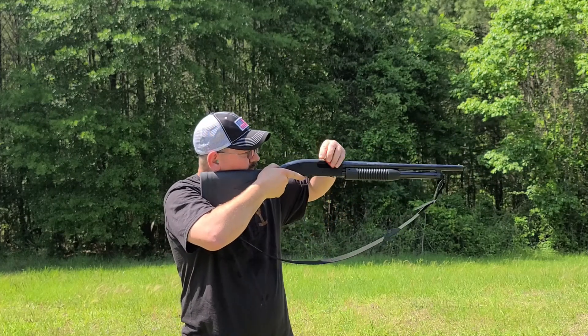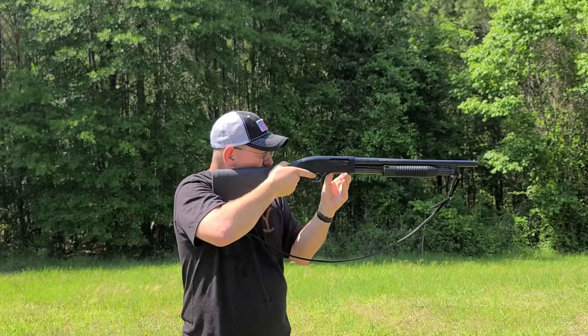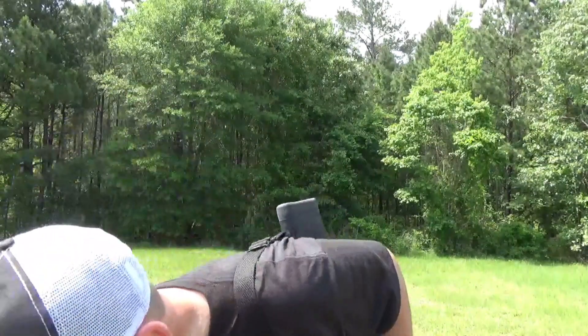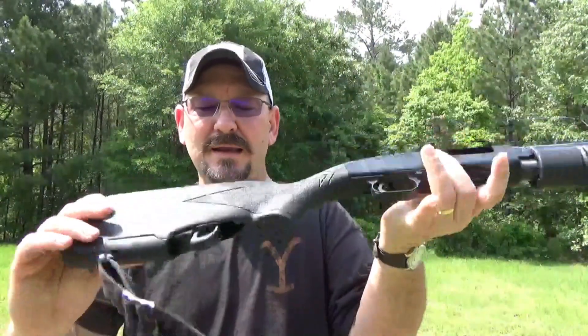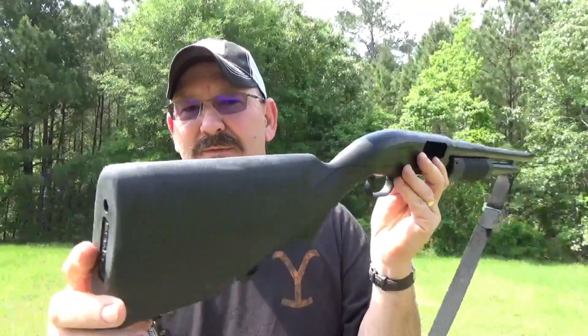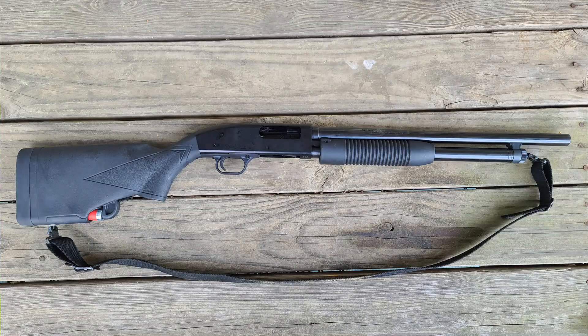I've been trying the little stock out and I really like it. It came in a box — of course, everything comes in a box nowadays — but when it arrived, I was extremely impressed with the quality. I mean, this is heavy duty. The stock that came on this shotgun was real flimsy feeling. It was easy to put on; they had complete instructions. Here are a couple of different models they have. It's an American-made product too, and that means a lot to me.